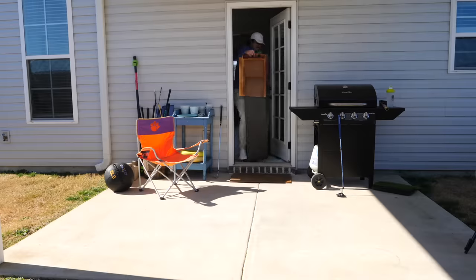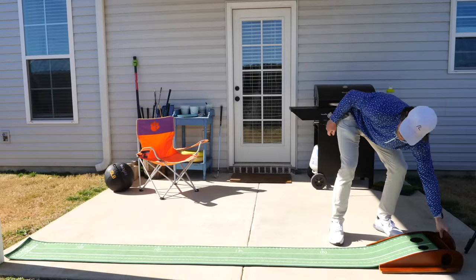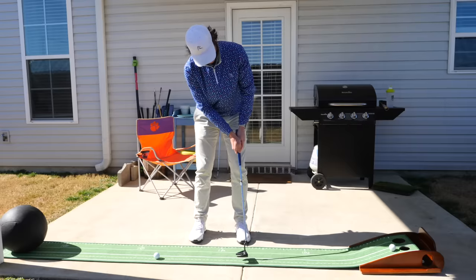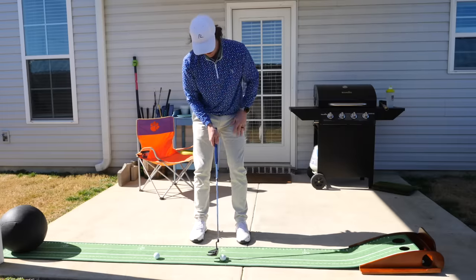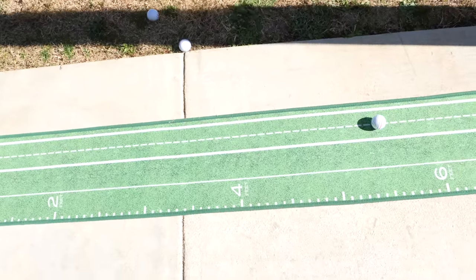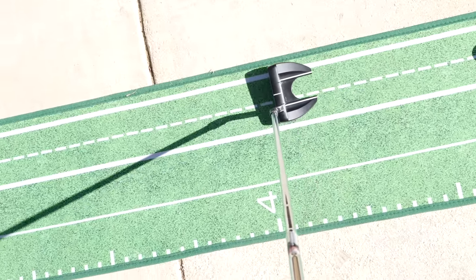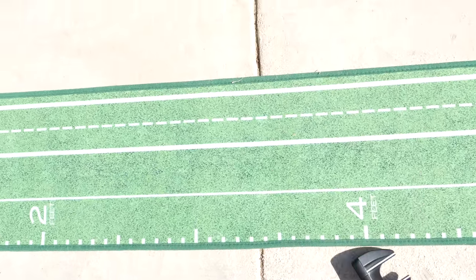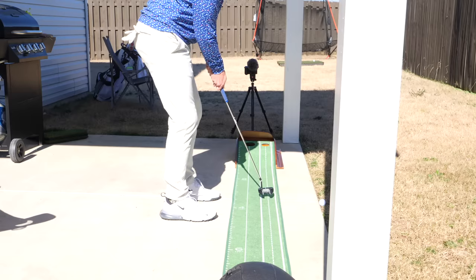Now we're going to finish this backyard practice session working on the short game — four-foot, six-foot, and eight-foot putts. I like the little train tracks on the putting mat — it's a good visual to keep the putter staying inside the track. If you go too far inside or outside, or cut across it, you can see it. Then there's a little mini hole to narrow that focus.